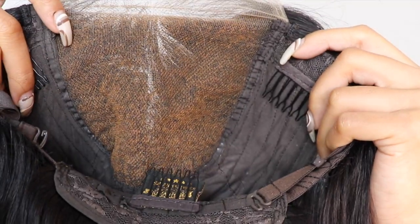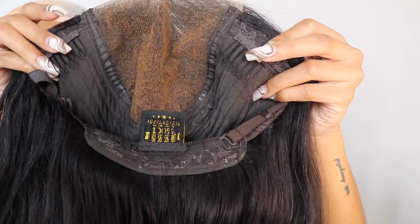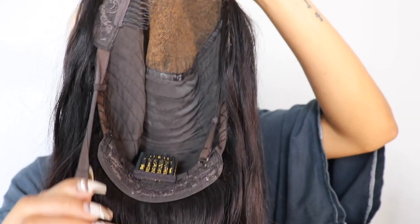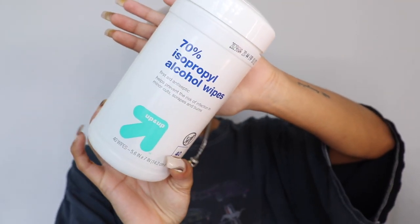I bleached the knots off camera but I wanted to show you guys how they turned out. The cap has two combs on the side, one on the bottom, and an adjustable hook as well. Now I'm going to do the bald cap method — I use alcohol wipes to get out any makeup or oil on my face.